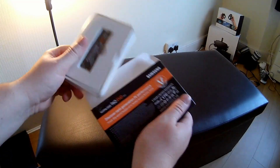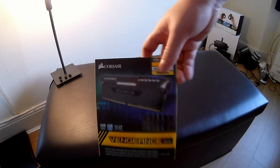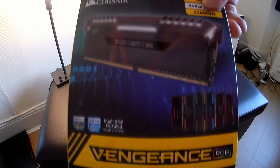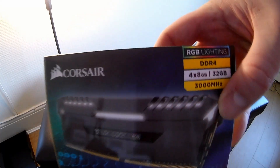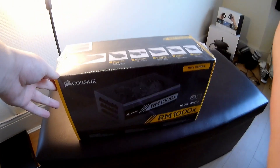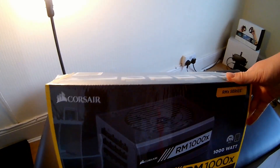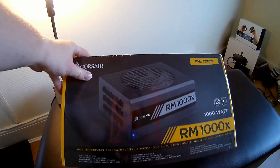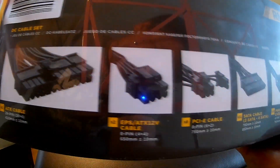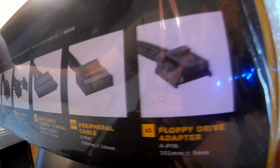Moving on to SSDs — we've got a 960 EVO M.2 and two 850 EVO SATAs. This is our Corsair Vengeance RGB RAM — 3000 MHz DDR4 quad channel, 32 GB. And the power supply: since this machine is going to use quite a bit of power, especially with dual graphics cards, I went for a 1000W RM1000X with a 10-year warranty — it's 80+ Gold. Cables include an ATX cable, EPS cables, eight PCI Express cables, 11 SATA cables, 12 peripheral cables, and two floppy drive adapters which we won't be using.